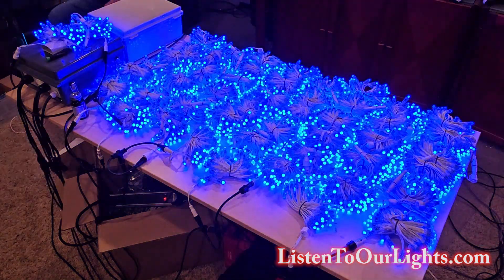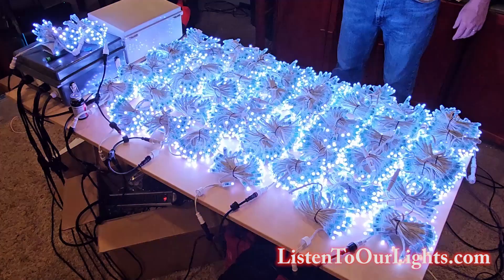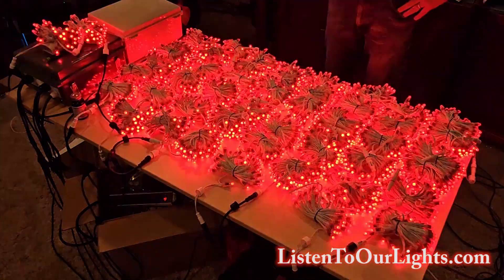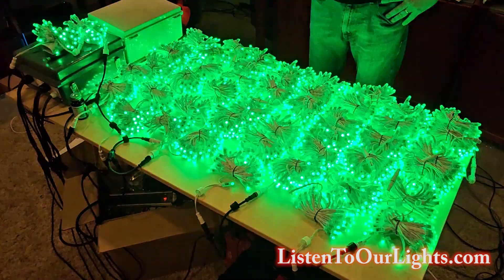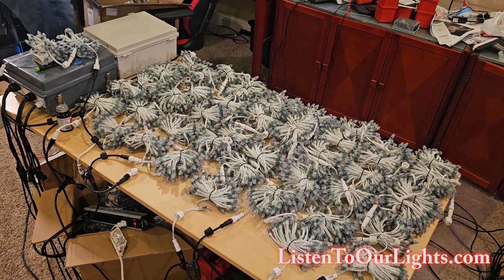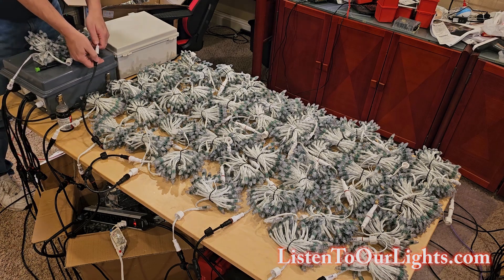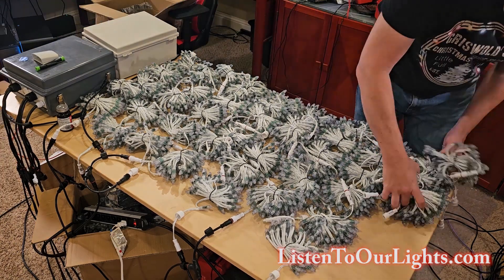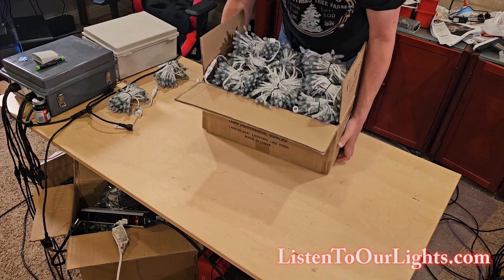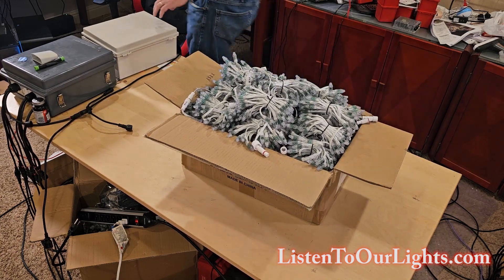That is pretty cool — they're all working, every single strand. Now these are the 50-count strands. I'll still need to do another round of testing for all of my specials. We'll let these lights run for a few hours — they look fine. So we are going to put them away. Right here: 2,500 pixels tested and working.